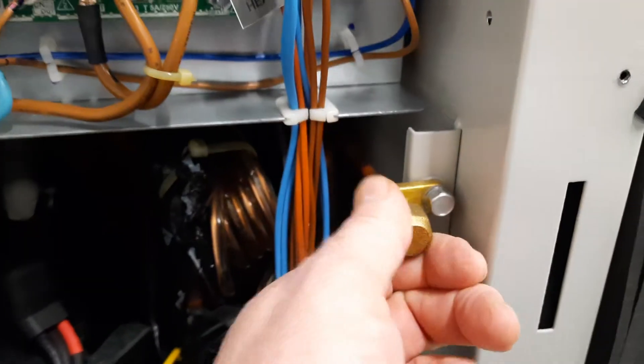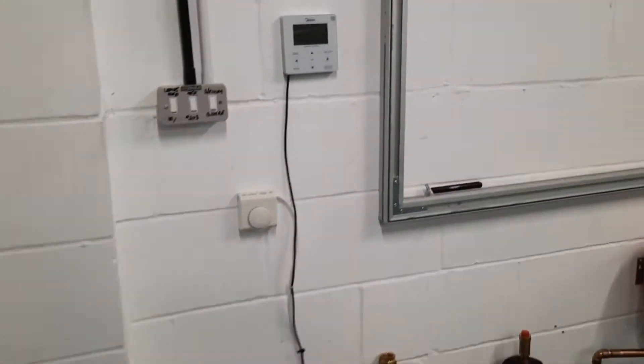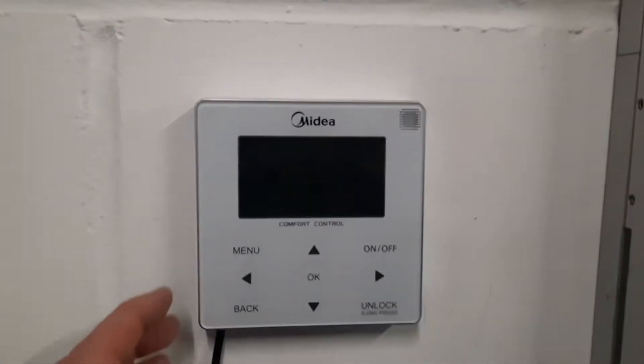One of the things that fridge engineers love to do — they're big fans of getting their gauges and connecting them on here. Give them a slap on the wrist and tell them don't do that. It's 2021 — the machine comes with gauges on it already.